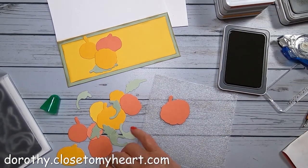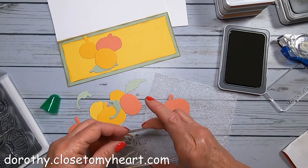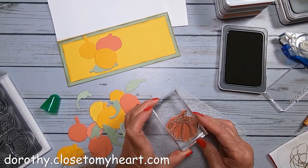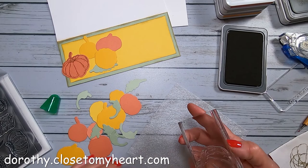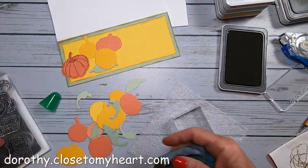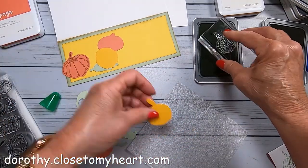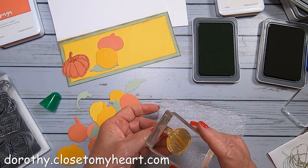I'm going to add detail to the pumpkins with the stamp — it's fairly easy to match up the stamp to the die cuts, though there's one that's a little hard to figure out which way to point it. I'm using toffee ink to add the detail, mostly because I want that stem to be in brown. Actually, it might be espresso — I went between espresso and toffee. This cute little pumpkin is the Sundance pumpkin, and I decided to use sage ink on Sundance — I wanted a little green in there.